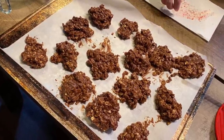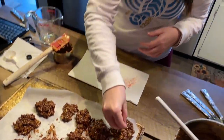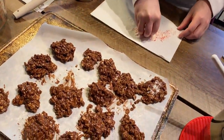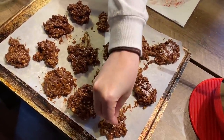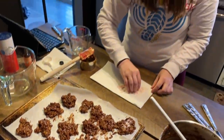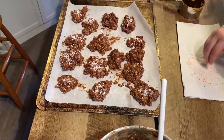You want me to do the candy cane on some of them? Oh yeah. So Marla and I wanted to experiment with adding some peppermint to make them Christmassy, but we know not everybody likes peppermint. Since it's an experiment and we don't want to waste cookies, we're just doing some.